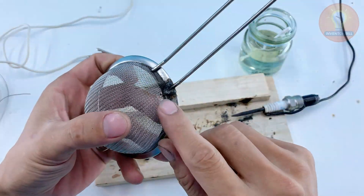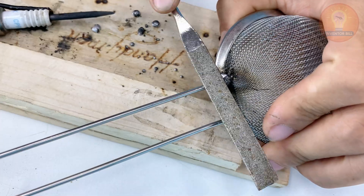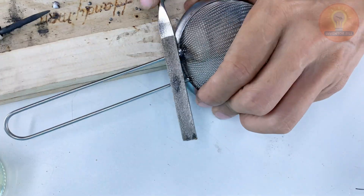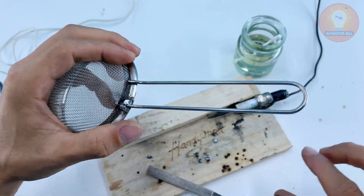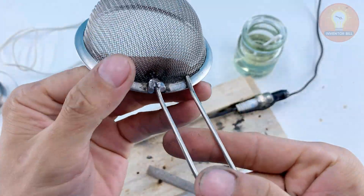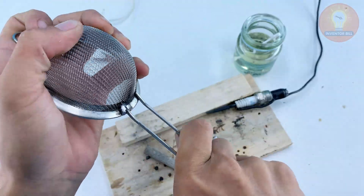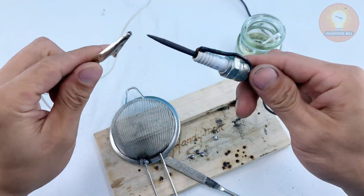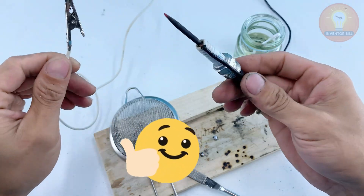Not bad at all for a tool made from nothing but an old spark plug, a few wires, and a battery. It's proof that creativity can turn everyday parts into something truly useful. And there you have it — a simple yet powerful homemade soldering tool built from just a spark plug, a few batteries, and a bit of ingenuity. It's strong enough to weld metal and compact enough to use anywhere. That's the beauty of DIY: turning everyday items into something practical and clever. If you enjoyed this project, let me know in the comments — just type SPARK so I know you made it to the end. Thanks for watching, stay creative, stay curious, and I'll see you in the next one.